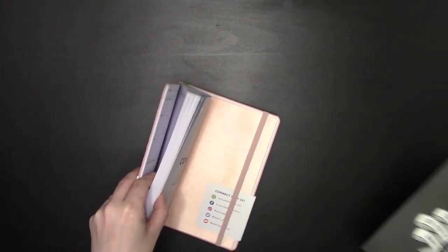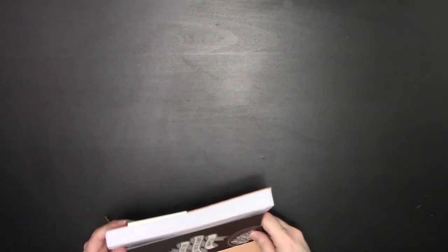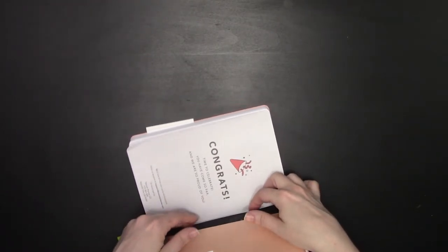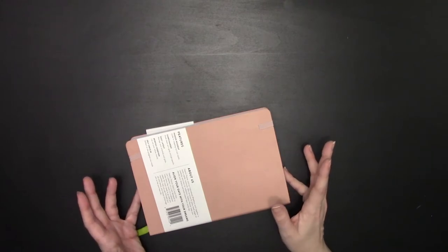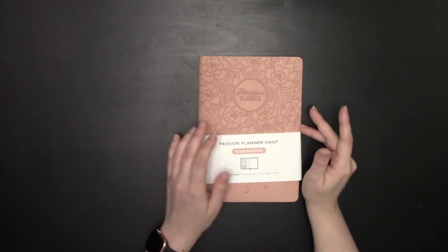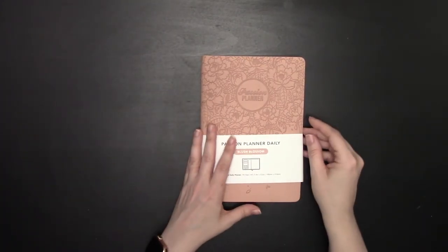Last year they gave really cool cards with a note to self and a 2020 calendar, but I'm guessing 2020 was such a rough year that they didn't bother with a 2021 version. If you're looking for a 2021 or 2022 calendar card, it's not included. If you get an Elite Black, which is a 2019 version, you might get a 2020 calendar with it. That is the Passion Planner Daily.